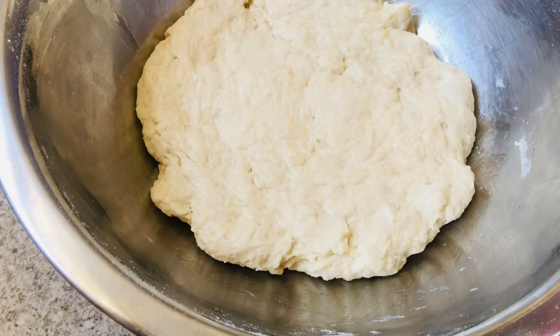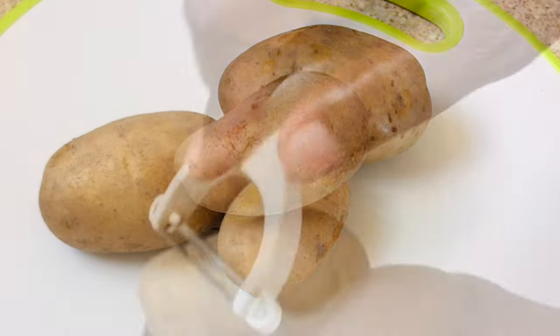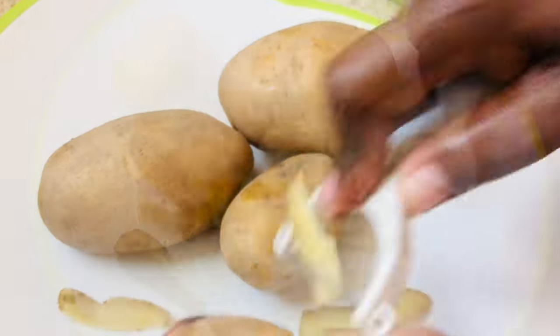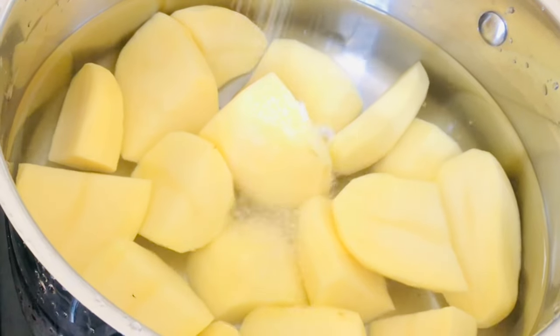While that is resting, let's move on to the filling. I have some English potatoes here and I'm going to peel them. Once peeled, I'll cut them, wash them thoroughly, place them into a pot with water along with some salt, and let them come to a boil.